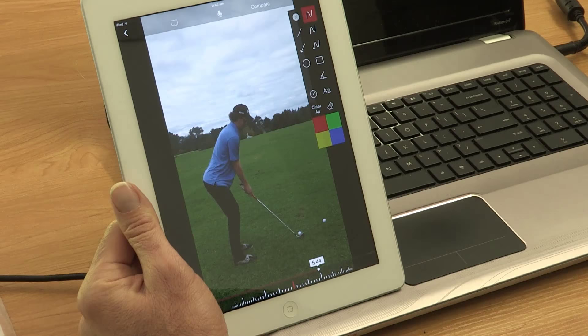Hi, my name is Marcus Wheelhouse. Welcome to Sort My Swing with WG Golf. This week we've got a swing from an Aucklander named Matt, 23 years old. Let's have a little look at him.